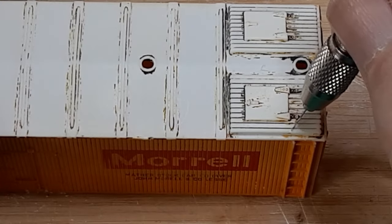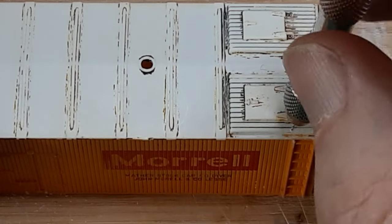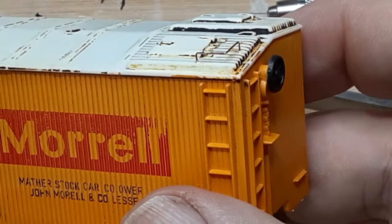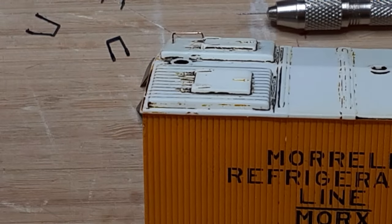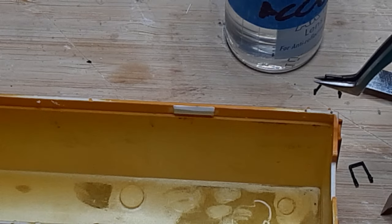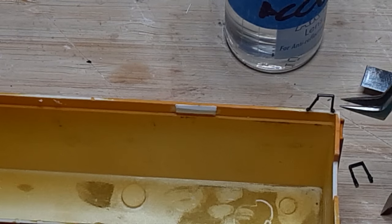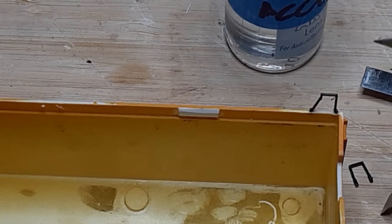Before I attached the stirrup steps, I drilled holes for the roof corner grabs using a number 79 drill bit, then glued the grabs in place with a little super glue. The roof grabs are just slightly less fragile than the stirrup steps, so I installed them first. To mount the stirrup steps, I put a dab of super glue accelerator in each hole, dipped the stirrup step pins in the super glue, and then placed the stirrup step in position. Using accelerator means I only had to hold the step in position for a second or two while the glue sets.